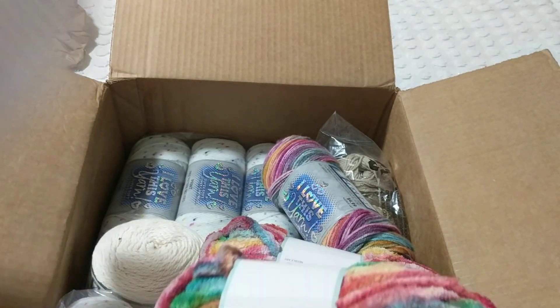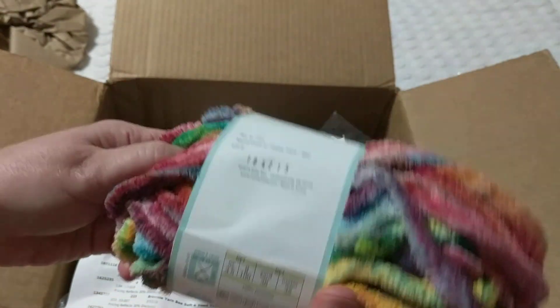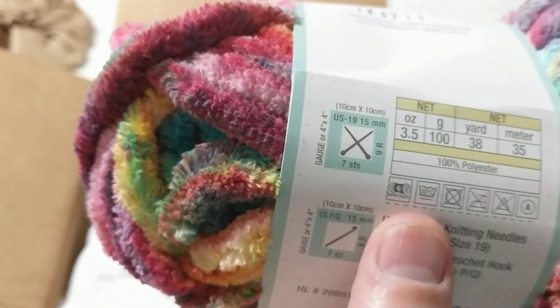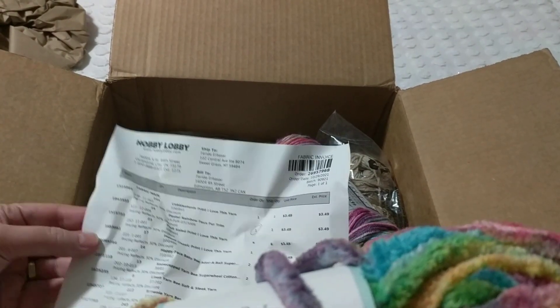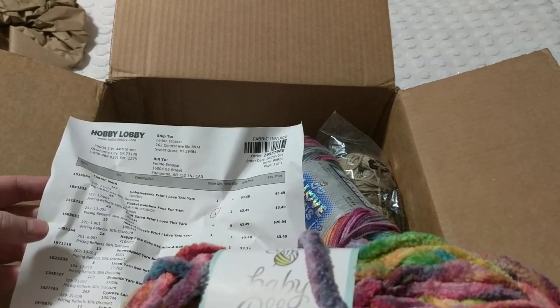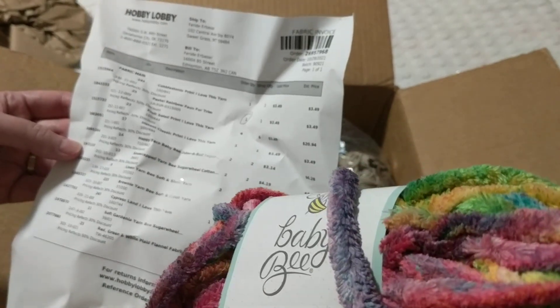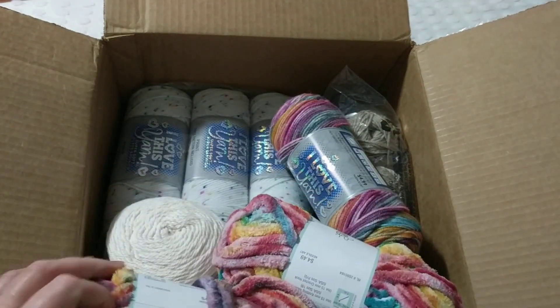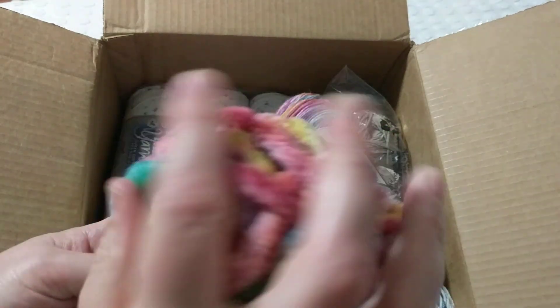This one is Adore a Baby — look at the color! It's a bulky, super bulky, six-weight yarn. How much did I pay? It was on sale. I bought two skeins because there's not much in each one, so I needed two balls to make something decent — maybe a cowl.